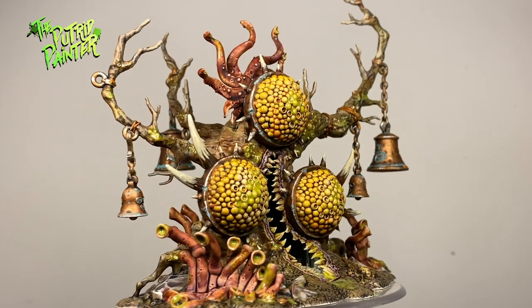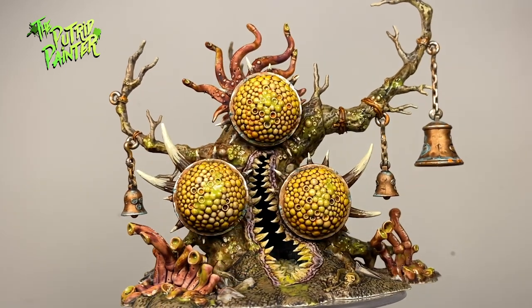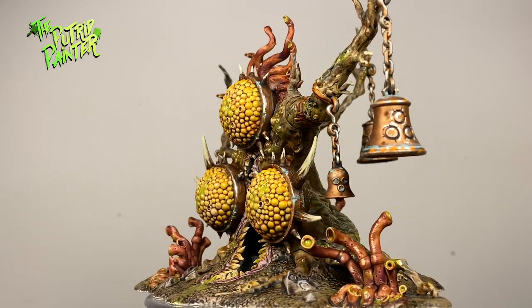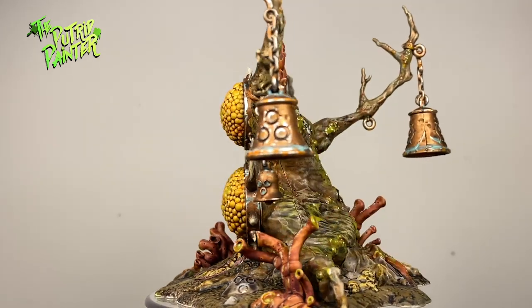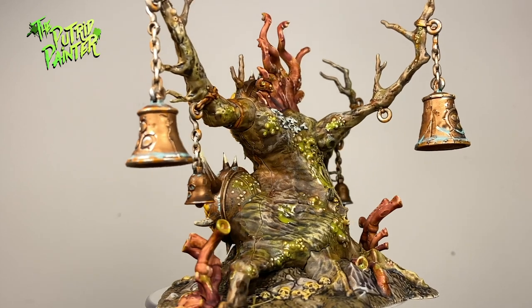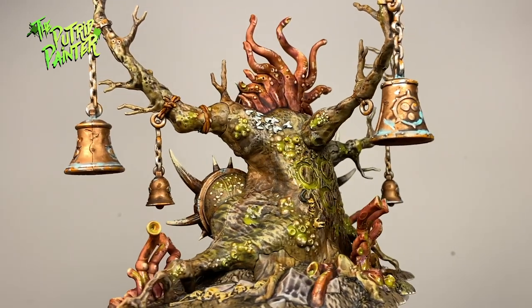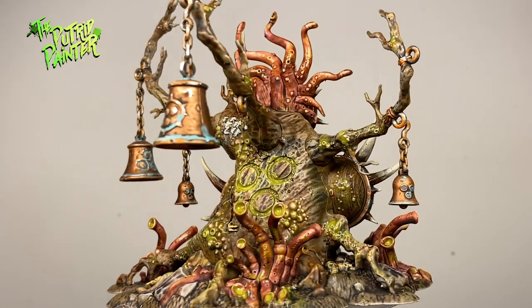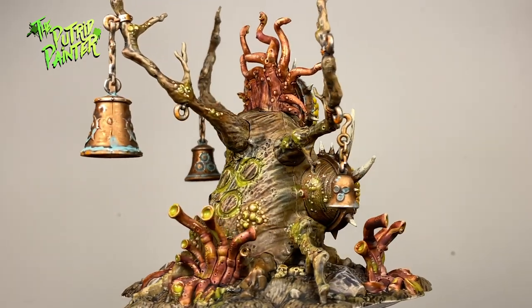Hello and welcome to another painting video. In this video I'll be painting this Faculant Gnarle Maw, the Nurgle tree you do not want to approach. This is such a weird model and since I like the way Games Workshop has painted it, I'm going to try to emulate that. Let's begin, shall we?